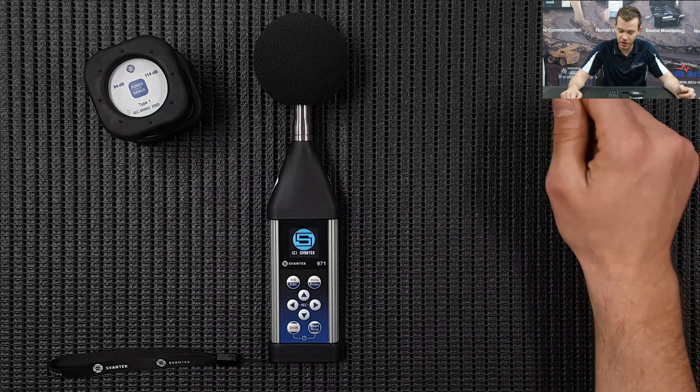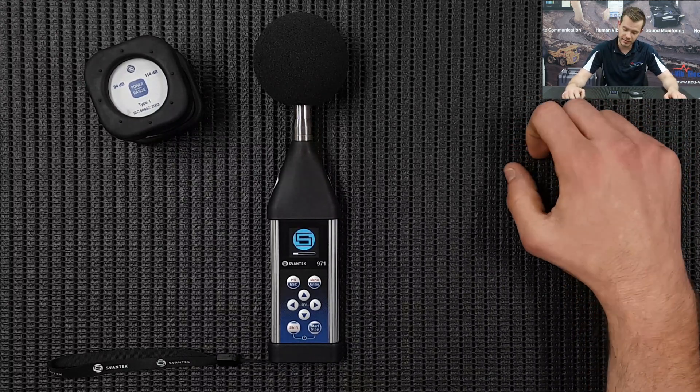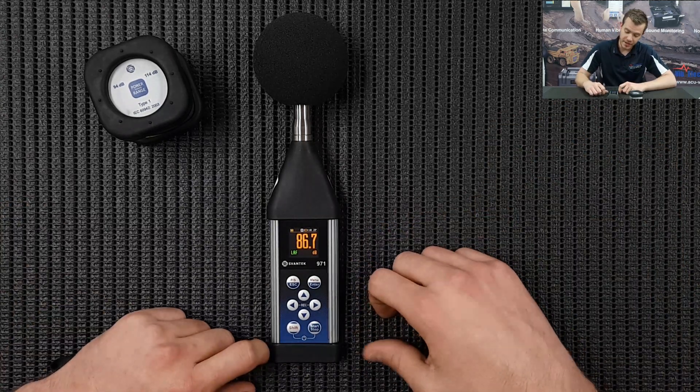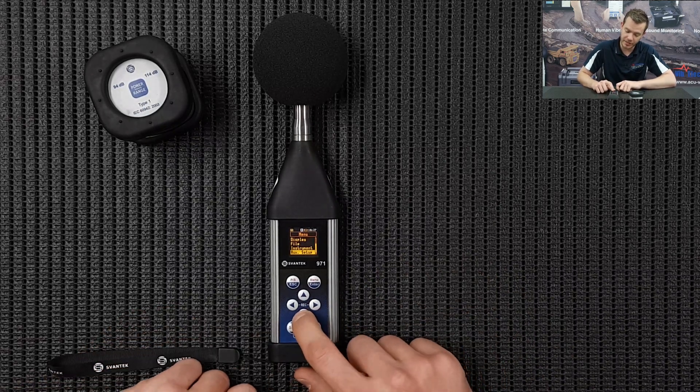First things first, press shift and the start button on the 971 to turn it on. It's going to go through its internal warm-up menu which only takes a couple of seconds. Once that's done we come to the default display, and to get into the menu we go shift and menu and we're just going to scroll to the bottom.